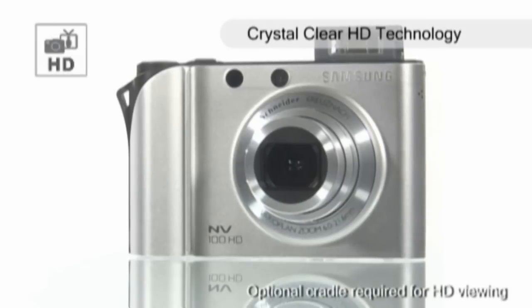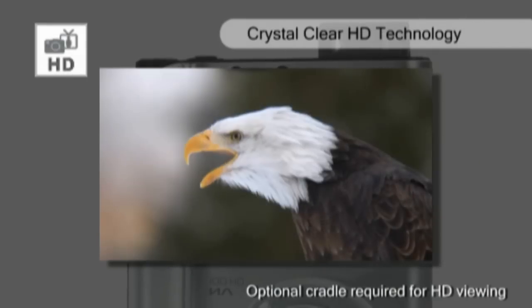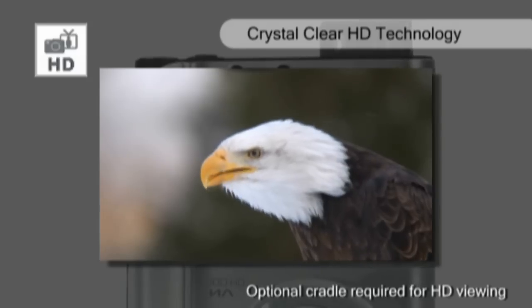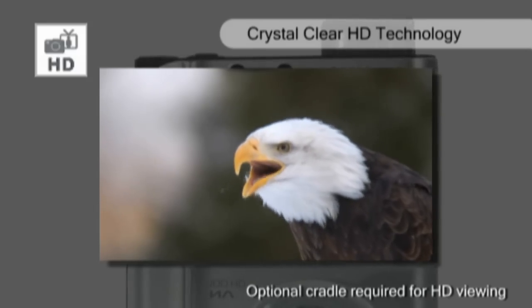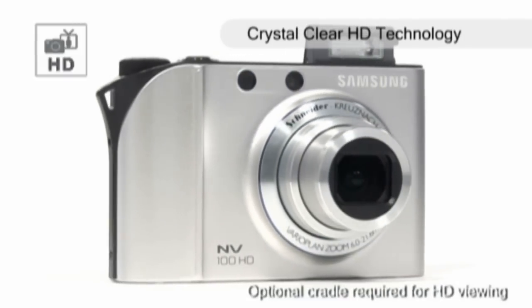The NV100HD comes equipped with the latest in HD technology. Picture and video quality is crystal clear. With colour tones so lifelike, you won't be able to tell the difference between reality and recorded, which competes with most digital camcorders.